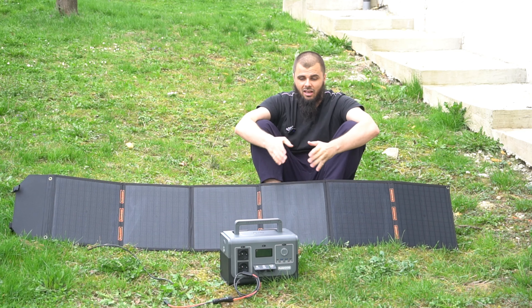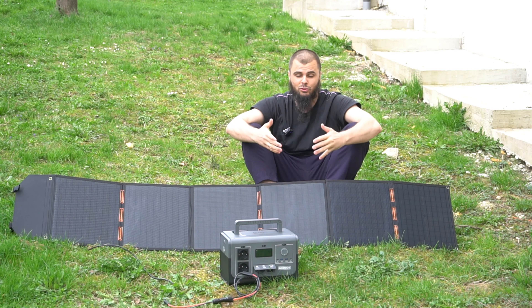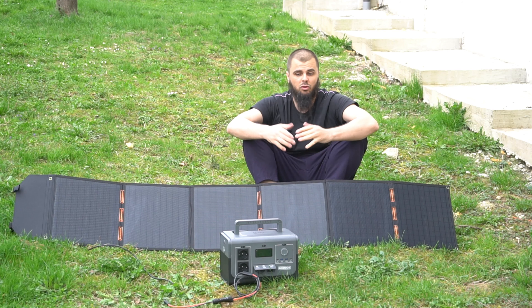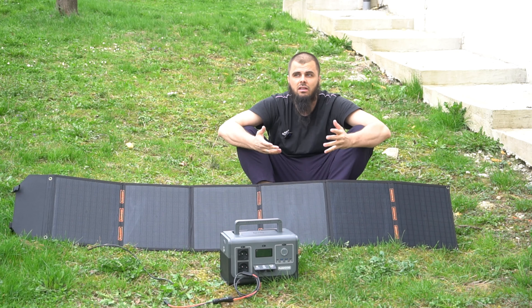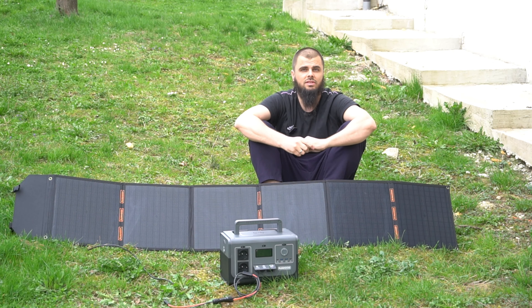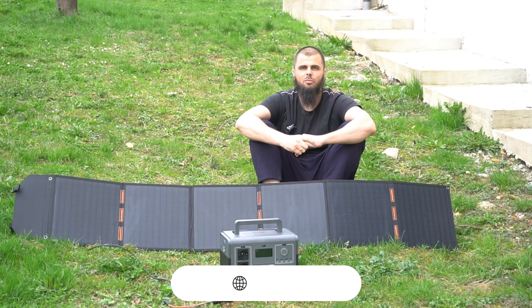I can't believe how small and compact this power station is, yet it offers flagship specs. I think every home should have it — for camping, for outdoor usage, or for electric outages if you're living in countries where there are a lot of power cuts because of storms or hurricanes. This is a very useful product for your home, flat, or apartment. Let's begin with this review, hope you're going to enjoy.